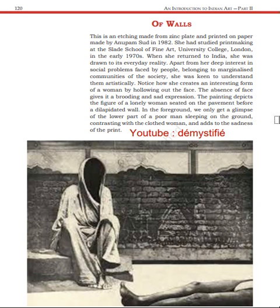This is an etching made from a zinc plate and printed on paper, made by Anupam Soodh in 1982. So this is a graphic print — an etching which was made on a zinc plate and then printed on paper. The artist is Anupam Soodh and the time period is 1982.